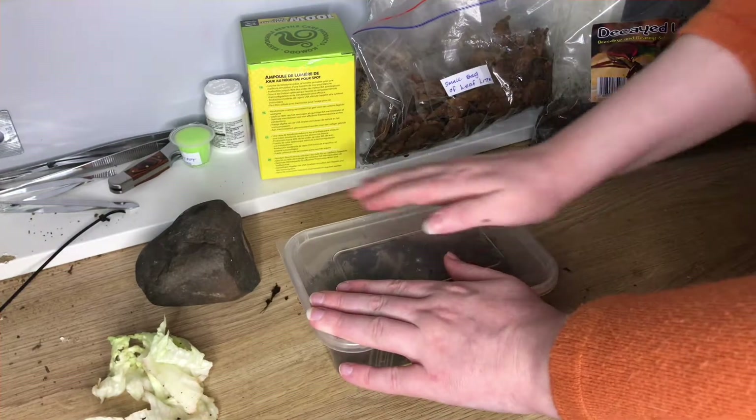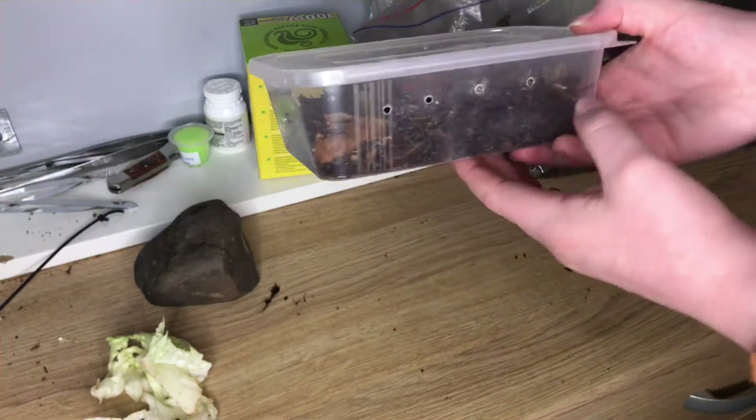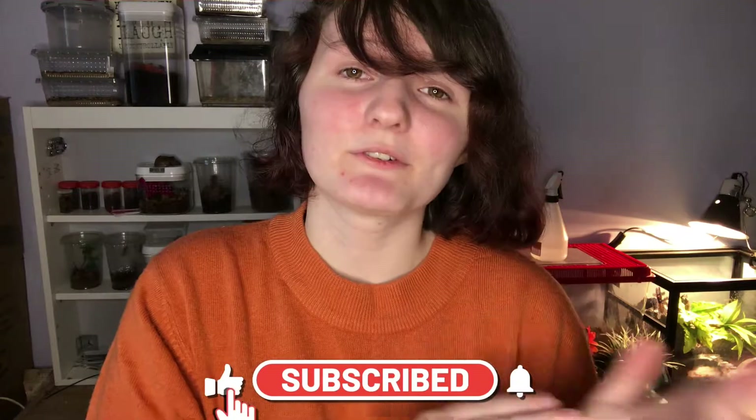Thank you guys for watching this video. That's basically that video all done and dusted - a simple substrate change, and it really does help. I don't expect any babies from this since I only have one. This is my first millipede ever, and I got it from Tubi's Bugs, so big shout out to them - they're incredible and have given me a lot of the animals you see here, including mantis, beetles, and everything. Please do make sure to like and subscribe, and comment down below if you've had any experience with this millipede - I'd love to hear feedback since it's my first time. Thank you guys for watching and I'll see you in the next video. Bye!